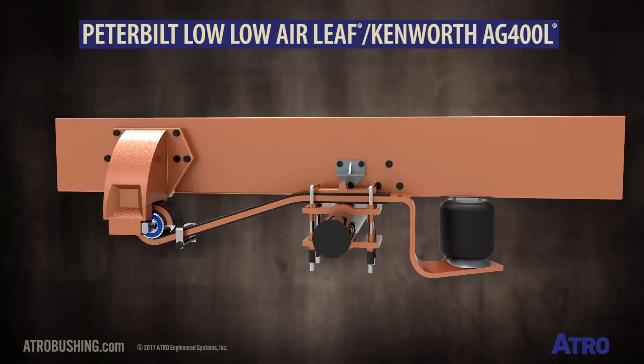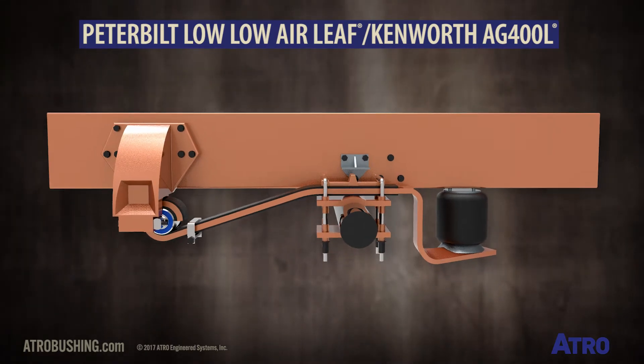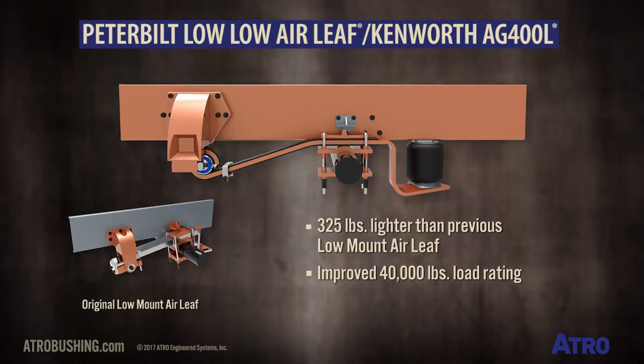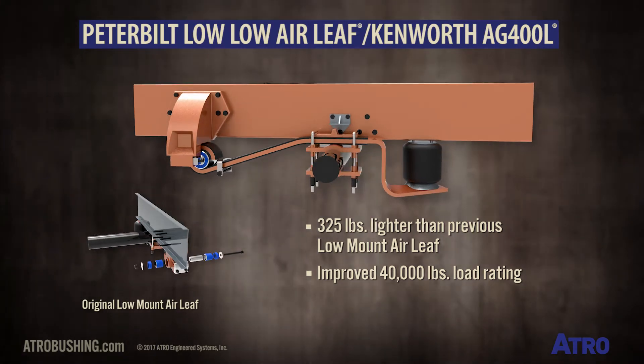This is the Peterbilt Low Low Air Leaf suspension, also known as the Kenworth Airglide 400L. This newer Air Leaf model is 325 pounds lighter than the previous Low Air Leaf suspension, and has an improved 40,000 pound load rating.